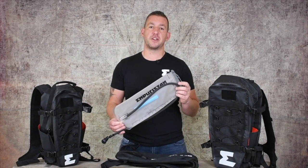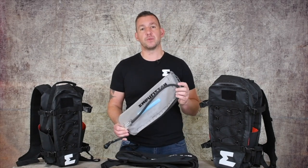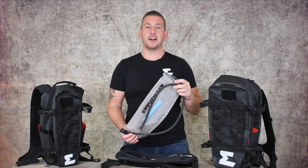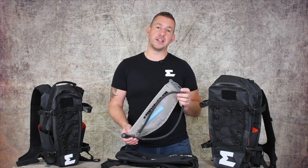One of the accessories we offer for the Hurricane bags is the HydroPak HP30 3-litre water bladder. This is a self-contained water bladder, extremely rugged and good quality, and is designed to fit perfectly inside all of our Hurricane bags including the Lindens Hurricane Hydro.